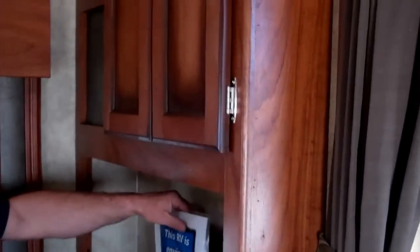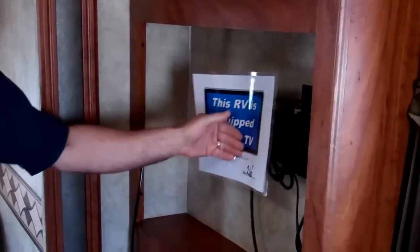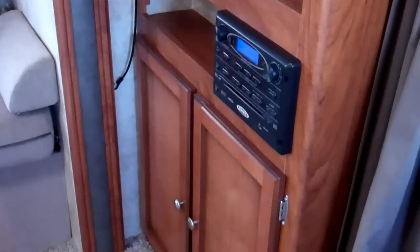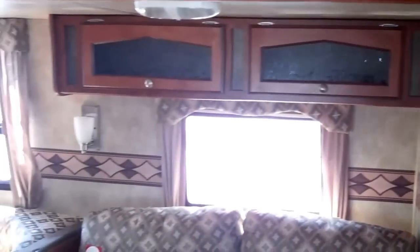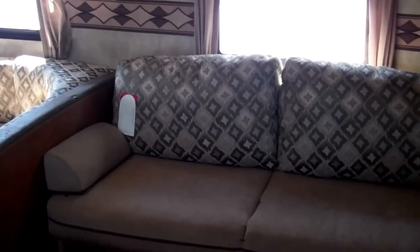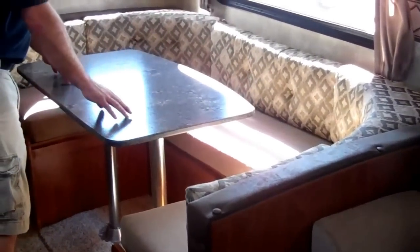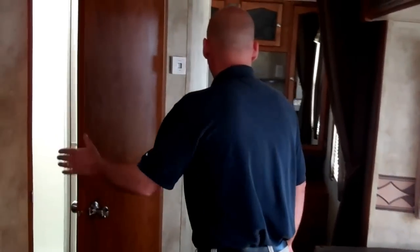As we scroll down here now, it does include a 26-inch flat screen LCD TV. Your DVD system is right below there, your radio, your CD player. It is iPod capable. Now you're going to have a big slide room right here. This is a U-shaped dinette, so this even makes into a bed as well, so this will sleep a lot of people.